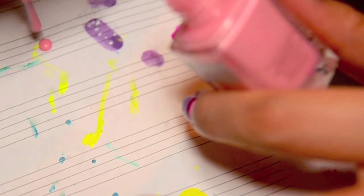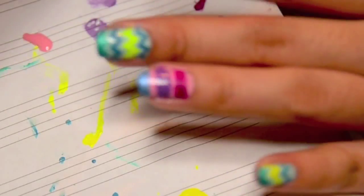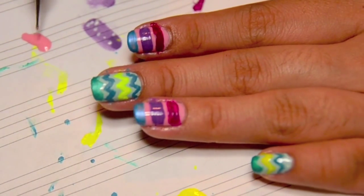I'm going to use this to make dots on the stripes that I've just created, using a dotting tool — this is quite a small one.